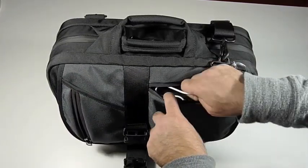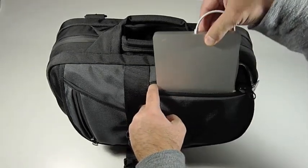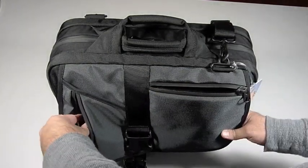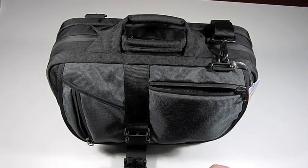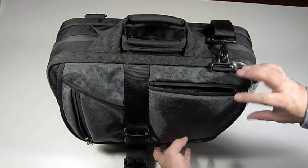Inside we have a SuperDrive from Apple. This is great if you have the MacBook Air, but you can imagine carrying other similarly sized accessories in this pocket. In the side pocket I have my iPhone — you can put a Blackberry, iPod, or other such things in there. This top pocket is great for boarding passes or other things you want quick access to.